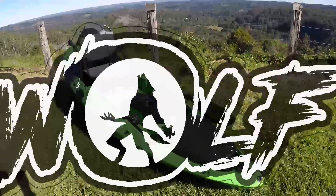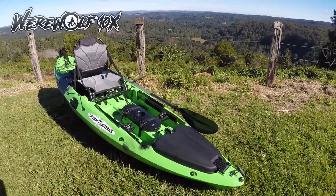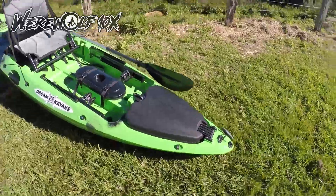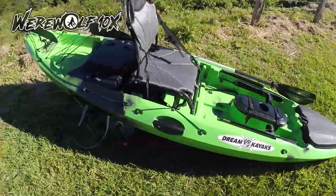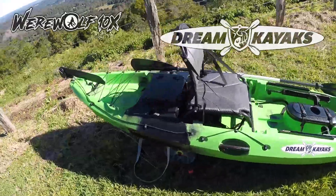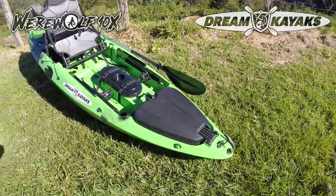Welcome to Dream Kayaks. Today I'm going to introduce you to the Werewolf 10X, a brand new kayak — 10 foot, 310 cm long — with some really great features. Have a look online at dreamkayaks.com.au for the latest packages and prices.